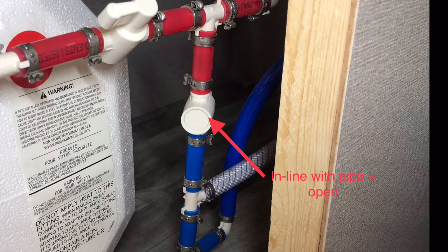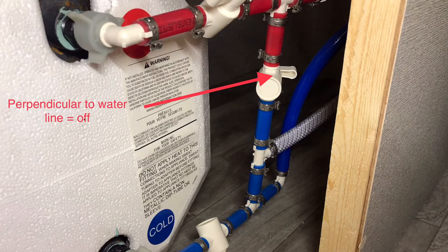When the valve handle is in line with the water line, that means it's open. It needs to be perpendicular with the water line. Now that valve is closed.